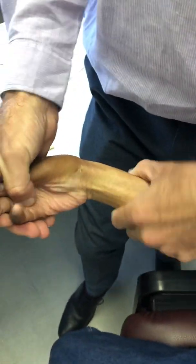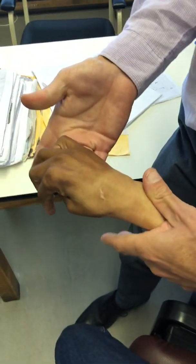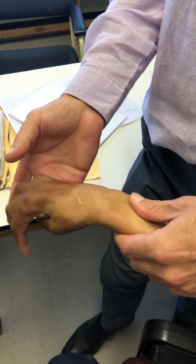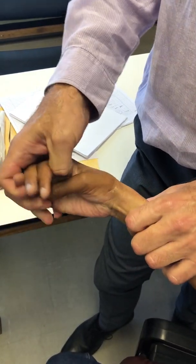The problem is contracture. He's got limited passive supination and obviously severe limitation of passive extension of the wrist, due to not wearing his splint adequately and not having intensive physio right from the outset.